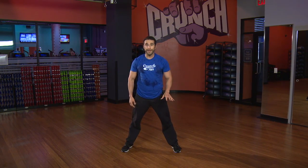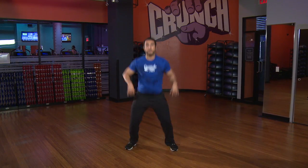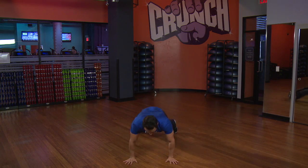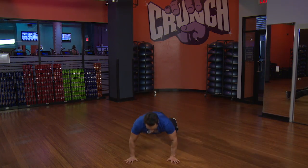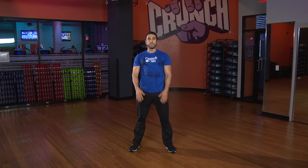Level three, here we go. We jump those legs back, push it up, jump it in, star jump. Three more — back, push-up, jump. Last two, good. Push-up, out, and one more guys, come on. Push it up, jump it in, star jump, and you're done.